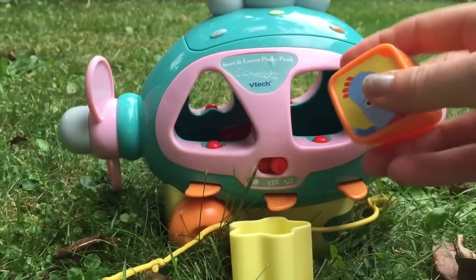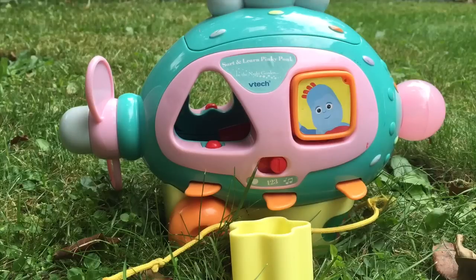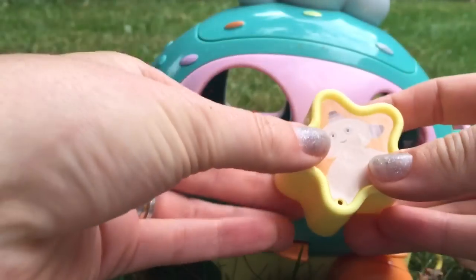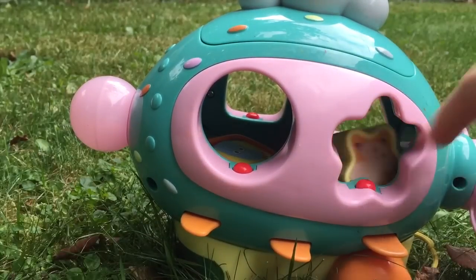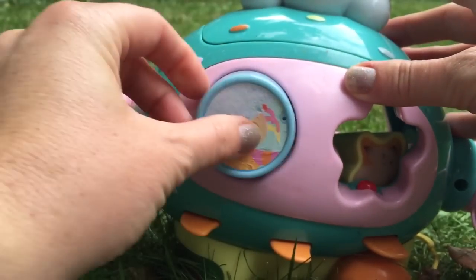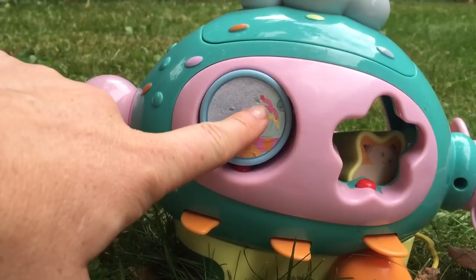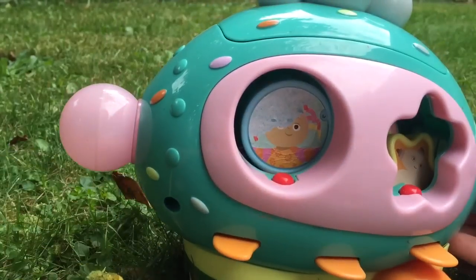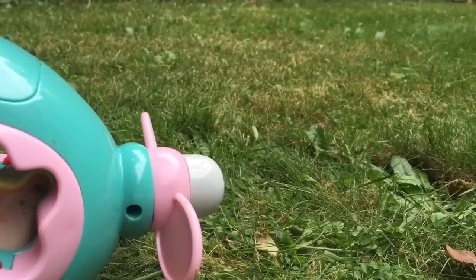Iggle Piggle. Macapaka. And Opsydaisy. Well done. All aboard.